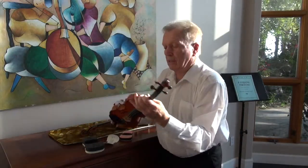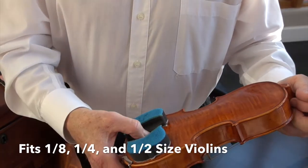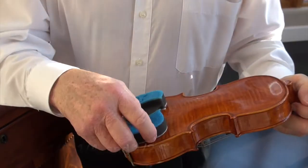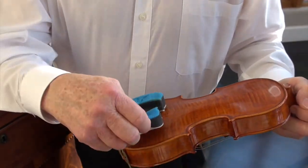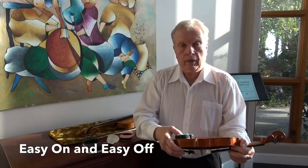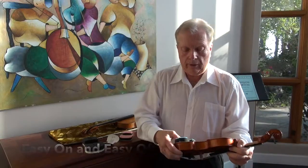It fits on 8, quarter, and half-size violins. This is an 8, and I'm going to just place it in an approximate position. And it sticks beautifully — comes off, goes on, comes off, goes on.